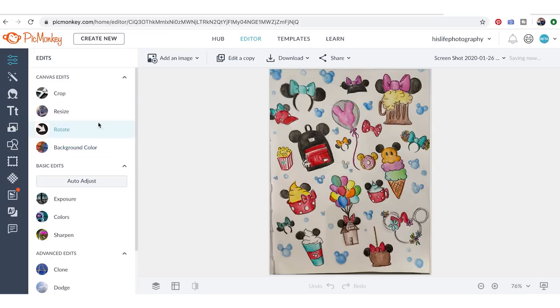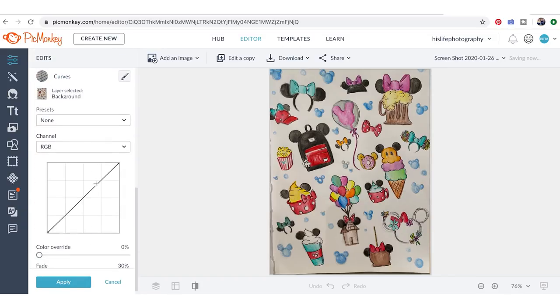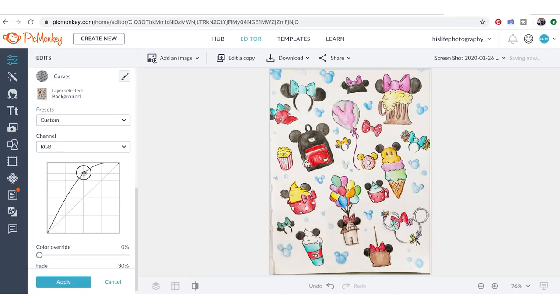We're going to brighten this up by changing the curves. PicMonkey has come a long way — this is a really advanced feature. I love to grab about three-quarters of the way up and drag toward the top, which makes the whites really white. Then I come the opposite direction down, which makes the blacks really black. It's not the same as changing contrast — it's a little different.